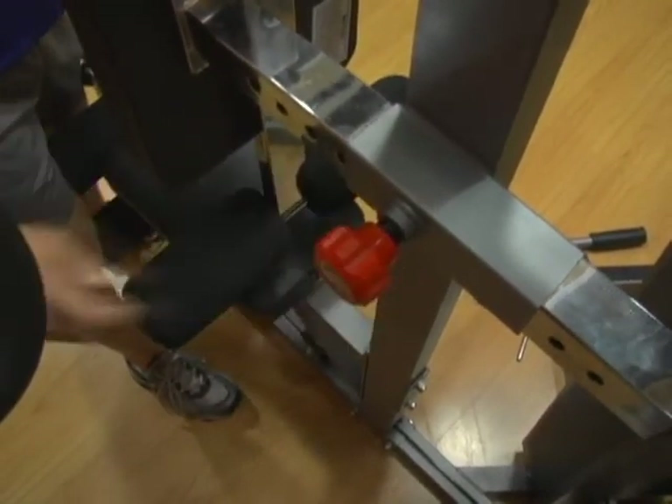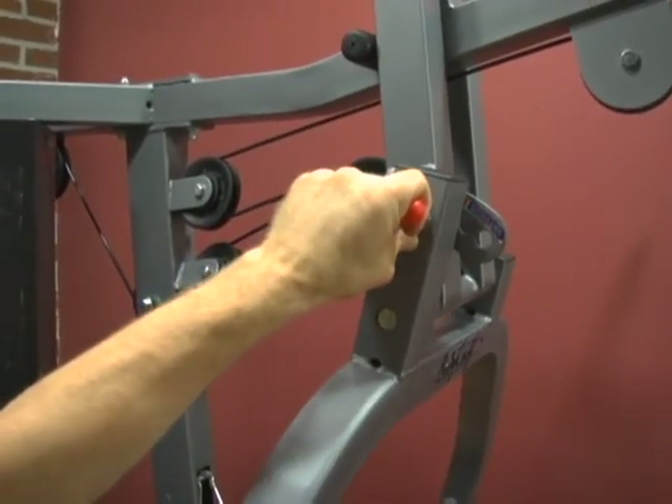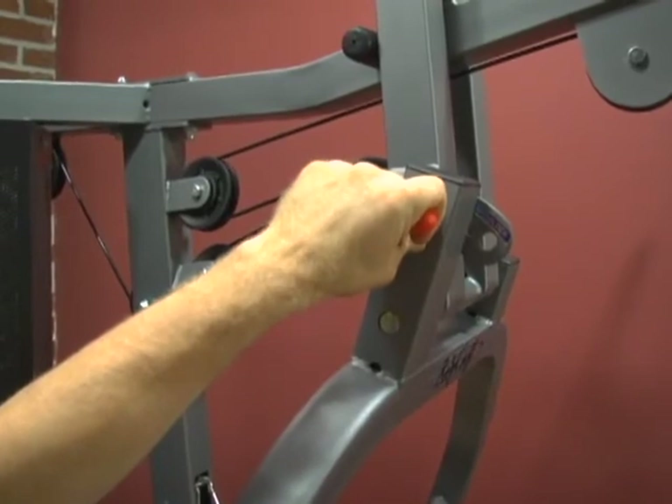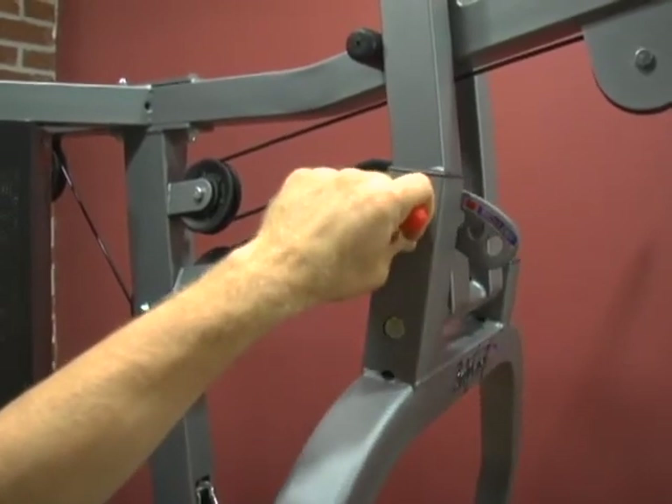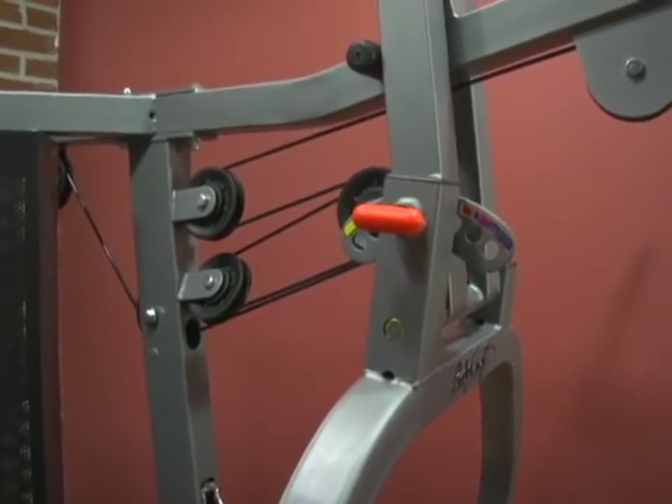Adjusting the Press Arm. To adjust the press arm, simply pull the red spring knob until it disengages. With your other hand, move the press arm into the desired position and release the red spring knob.